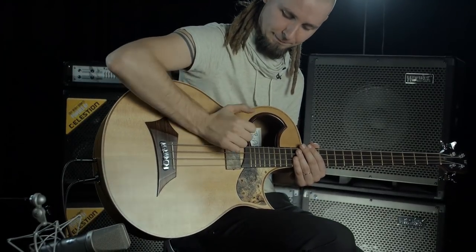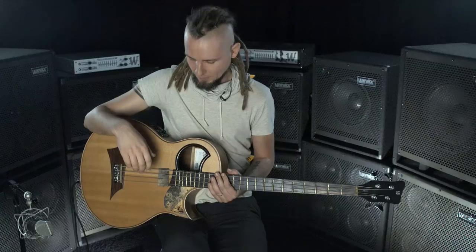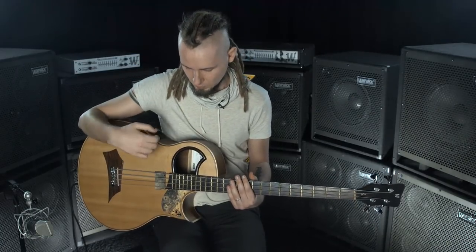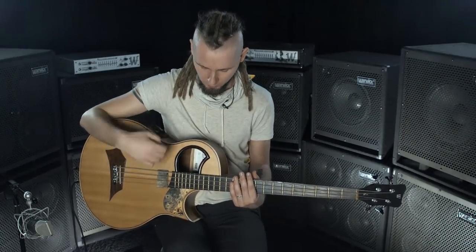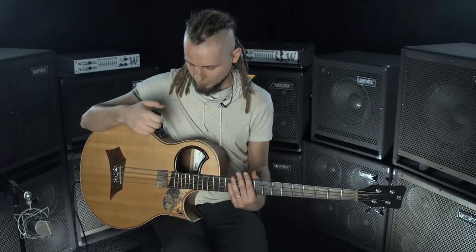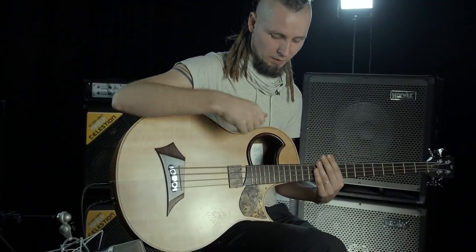Let's try it again slowly. For hi-hats we're using up and down strokes — the same as a guitar technique used for standard playing. With our fingernails we're just kind of strumming all the strings.